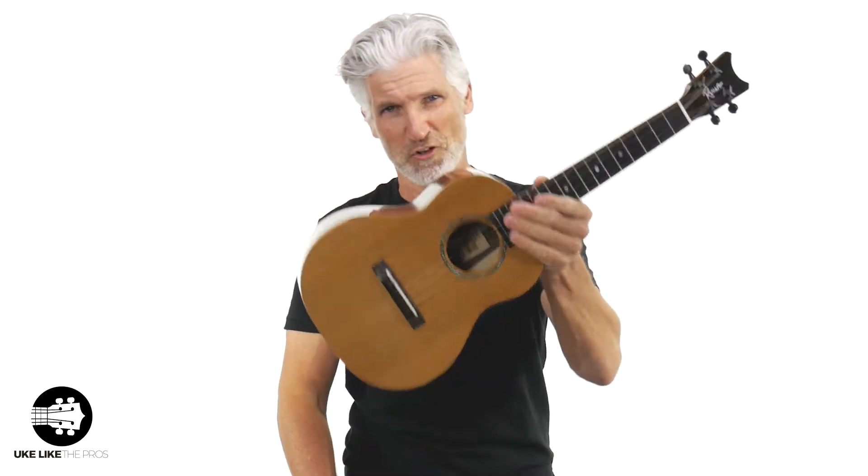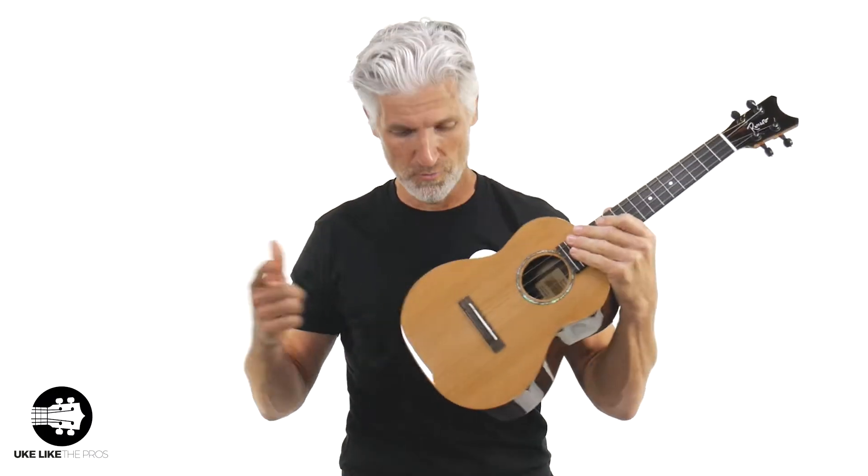I got something really special for you — limited edition, first time ever made. Ramirez Creations did a small run of cedar top, rosewood back and sides. They did it in a few models. In this video, we're going to go over the grand tenor with the cedar and the rosewood sides and back.